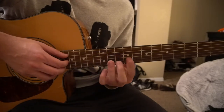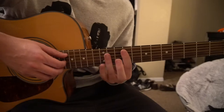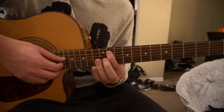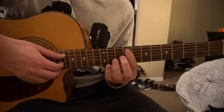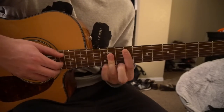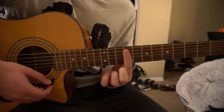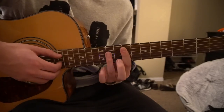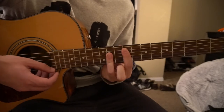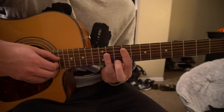Next we're gonna drop down to an F sharp. So you're gonna bar the 9th fret with your index finger, 5th string down, and then you're gonna bar the 11th fret with your ring finger from the fourth string down.